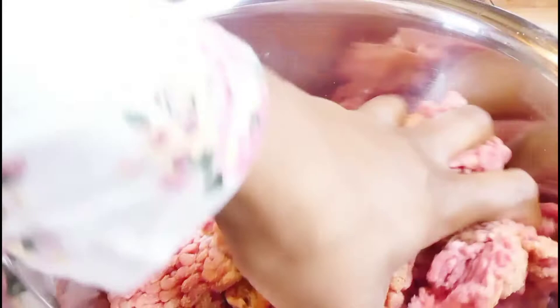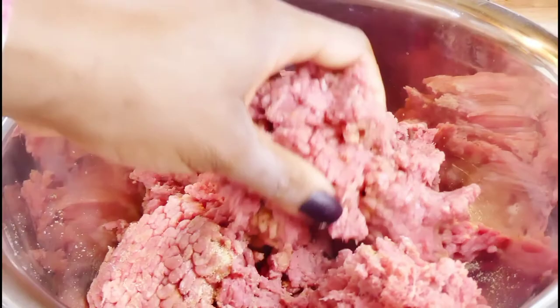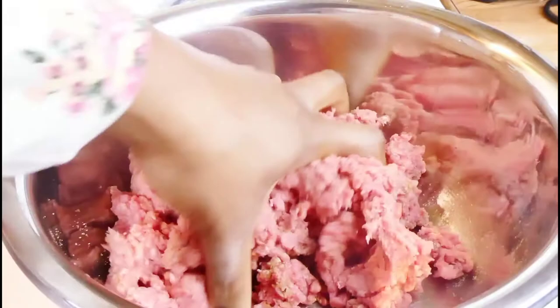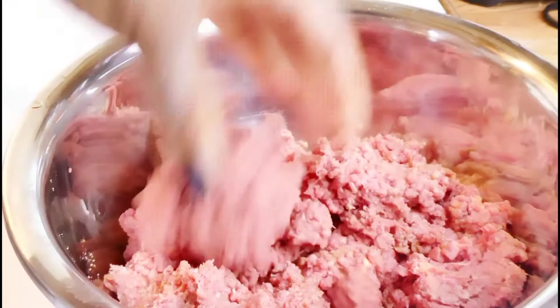I don't know about y'all — how many of y'all hate touching ground beef, especially if you have nails? I always feel like the ground beef is going to get in my nails even after I wash my hands. But the job has to get done. So we're going to mix everything in and then flatten our burgers. I feel like the best way to cook a burger is not to make them thick. The thicker they are, the nastier they are — the thinner they are, the better.